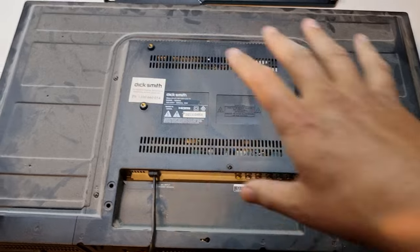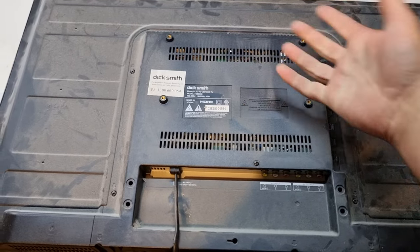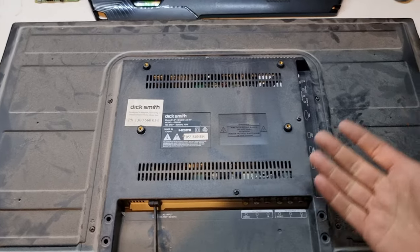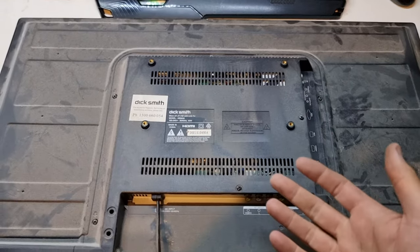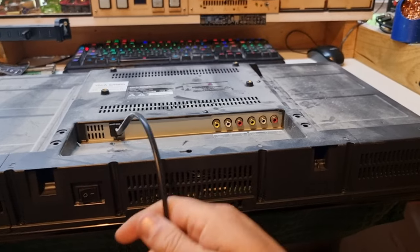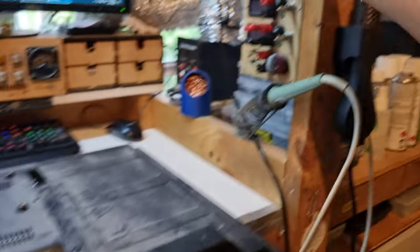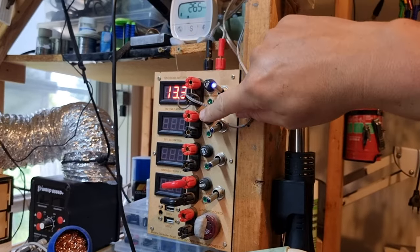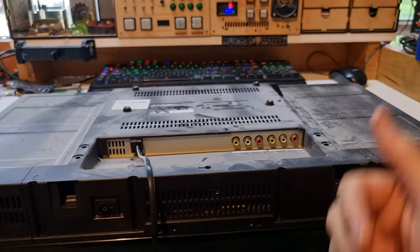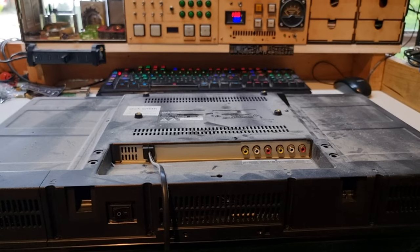I can still hear the high frequency squeal but it doesn't translate well onto the microphones. My theory is it's either the power supply has gone — usually with a switch mode power supply when they squeal, capacitors are about to die — or the power supply is overloaded, which could mean the LED string in the back has started to go as well. I think the power supply might just be a 12 volt supply and we can bypass that switch mode entirely, since I have 12 volts from my solar system. Rather than throw it out, I'll see if I can fix it first.